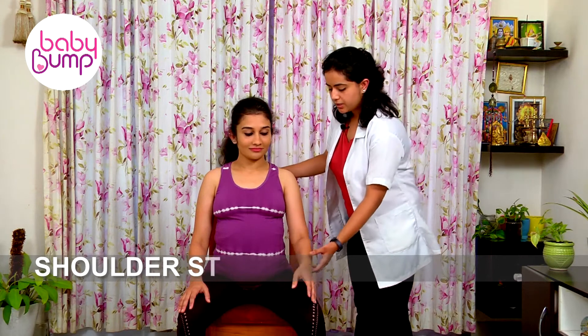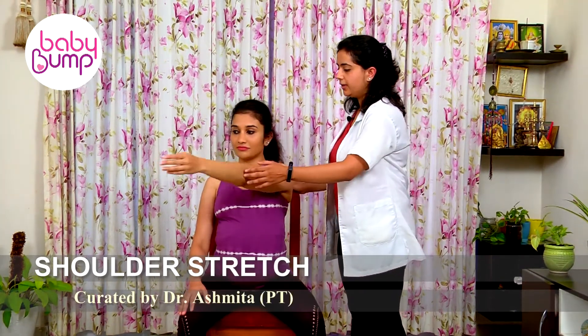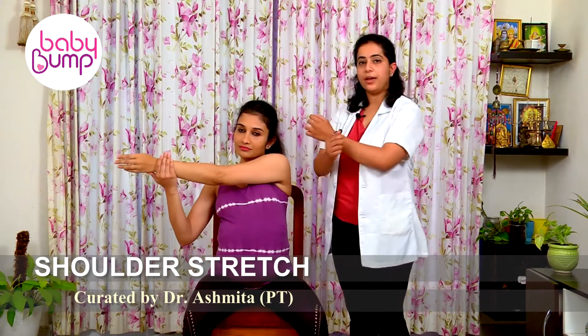Shoulder stretch. You take your hand straight to your shoulder level, cross it over the body, and with the other hand you have to be pulling the shoulder.